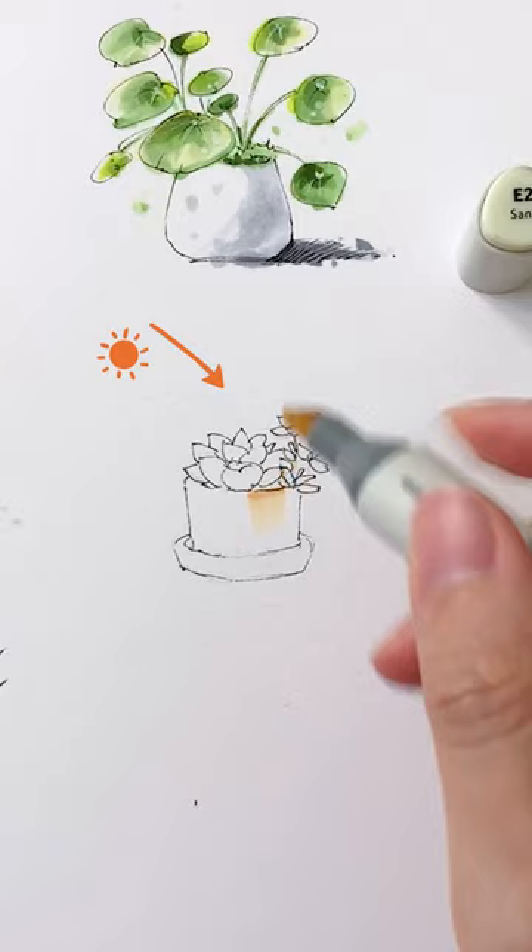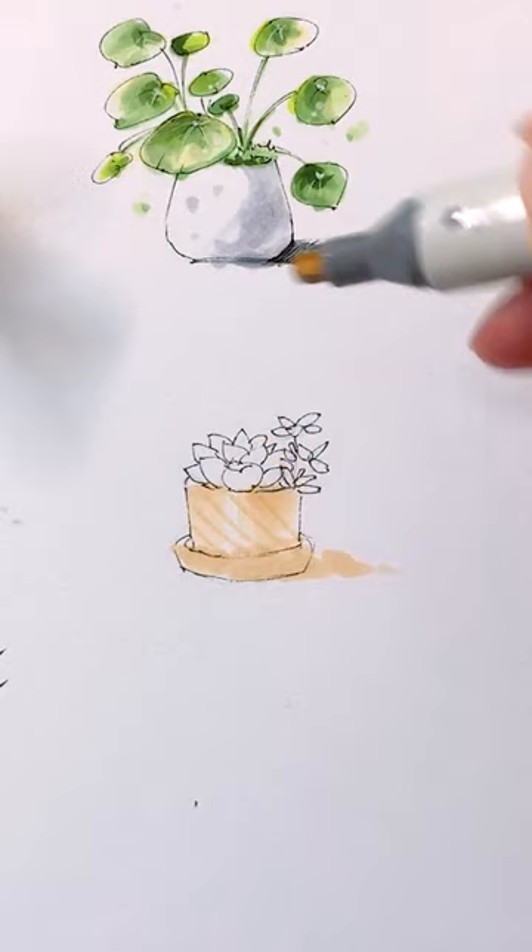Determine a light source. When coloring the plant pot, leave this area blank as part of the highlight. Draw some cross lines to create a simple pineapple pattern on the pot.